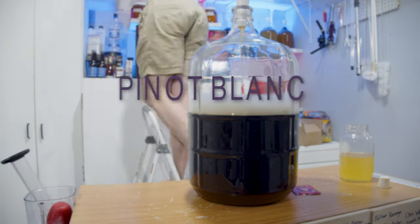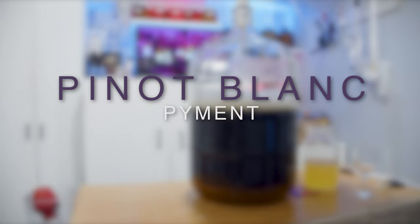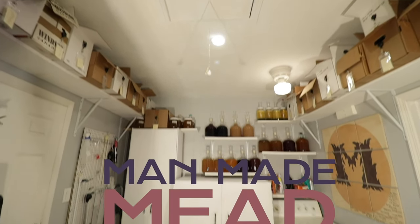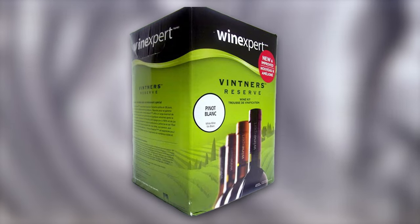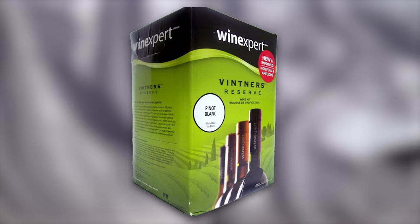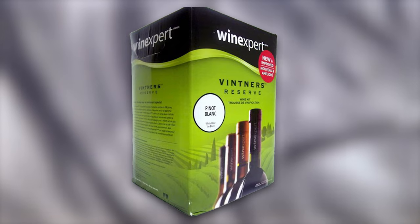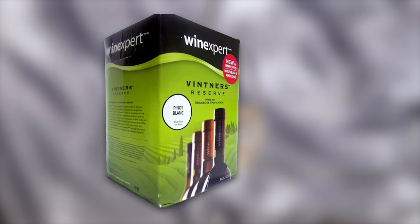Today I'm making a Pinot Blanc Pyment with Orange Blossom Honey. I got this Pinot Blanc wine kit from my local brew shop and I wanted to make a Pyment. I don't have great access to different or nice varietals of grapes, so wine kits are kind of what I normally use to make my Pyments.